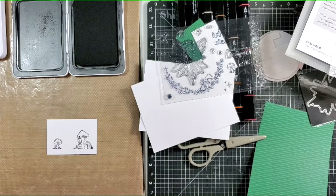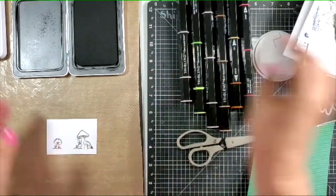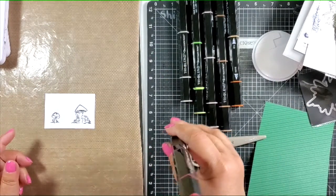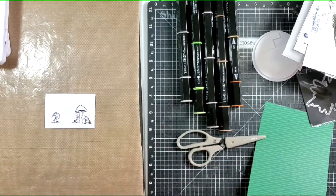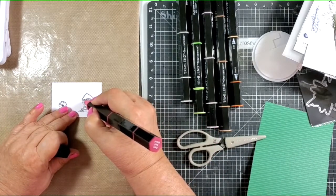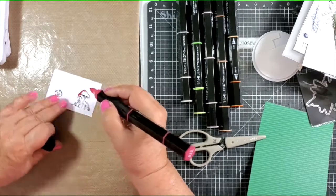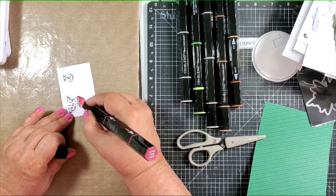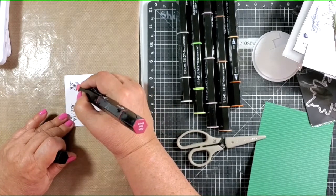Now we're ready to do some coloring. I'm going to color with the alcohol markers that we carry — those are the tri-blends. I really like the dark red blend, and we have the light, medium, and dark all on one marker. I'm going to use the light this time. You want to be careful when you color with the alcohol markers because they bleed out, so you want to go fast. If you're going to do any blending, do each section separately because you want it to be kind of wet. But with this, I'm going to just be doing straight coloring.